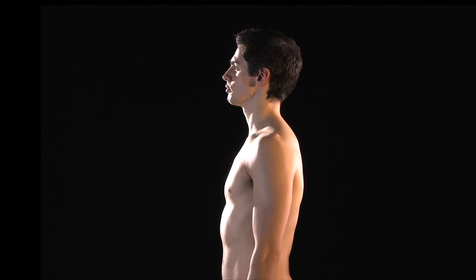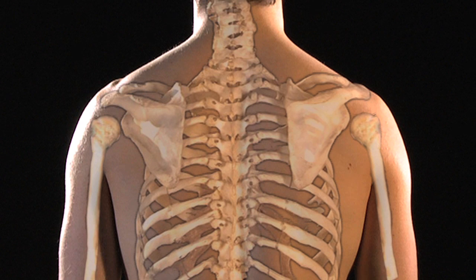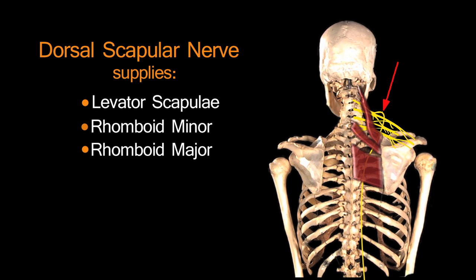Let's start at the back and look for associations — I tend to group muscles together. On the dorsal aspect of the trunk, there are two important nerves, and fortunately both have the word 'dorsal' in them. First is the dorsal scapula nerve, at the upper part of the trunk. There are three muscles that attach to the back of the scapula: levator scapulae, rhomboid minor, and rhomboid major — all supplied by the dorsal scapula nerve.